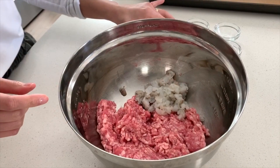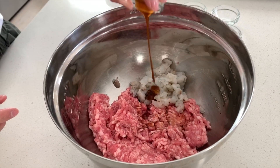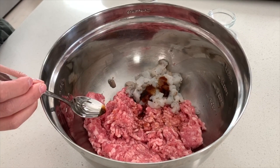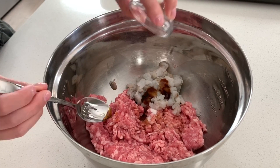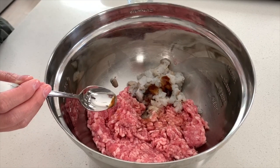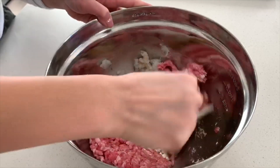We're going to season the filling — I have soy sauce, oyster sauce, sugar, salt, and white pepper. You can add black pepper if you prefer that. And then cornstarch, which will keep everything nice and bouncy. Just mix it all together.